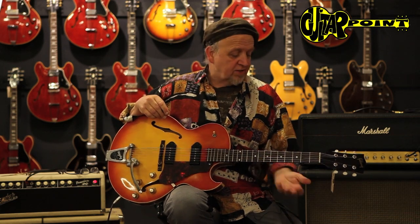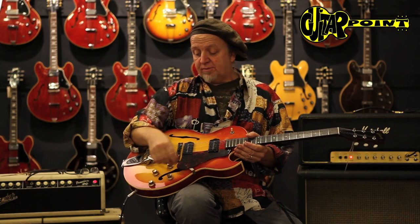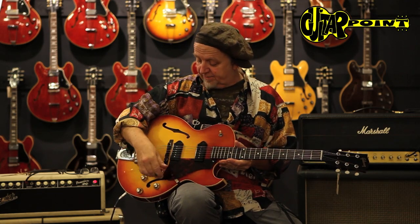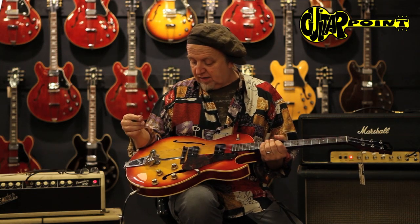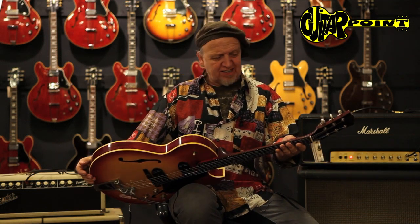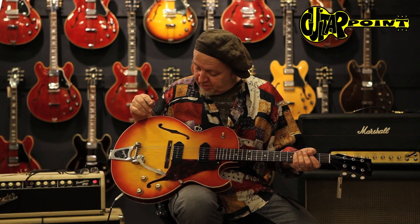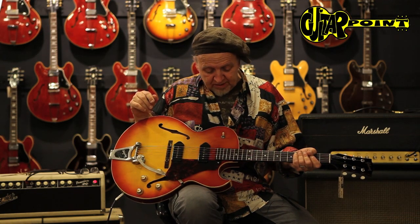I bet this guitar sounds great for slide too. I don't have a slide with me right now, but it's light. It has a Bigsby that works nice. It's a great classic vintage guitar, in fantastic condition for a guitar that is 54 years old.